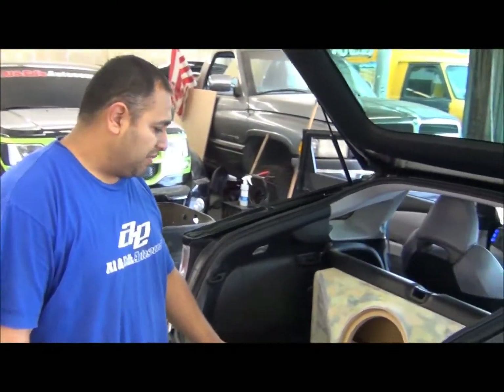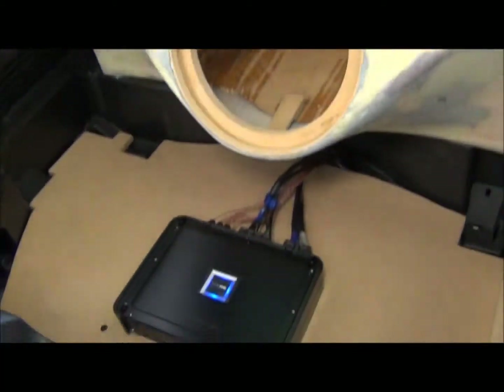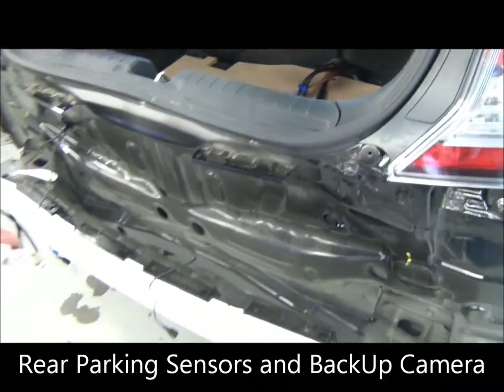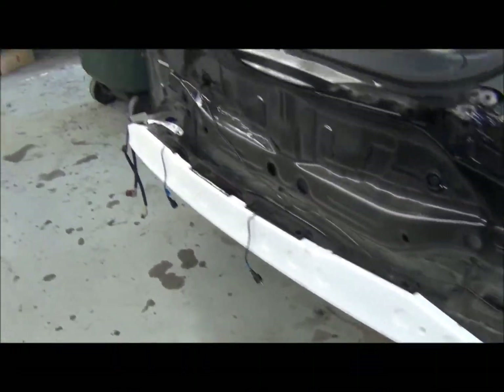Here we got a 10 inch fiberglass box for Alpine Type R. PDX 5-channel amp for the whole system, that's going to be flushed into the front floor. We're also going to put in four backup sensors, also flushed into the bumper, with a reverse camera.